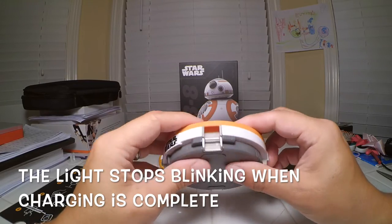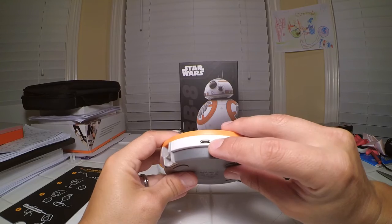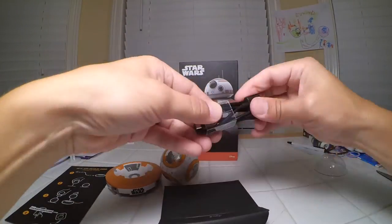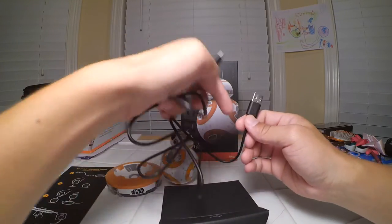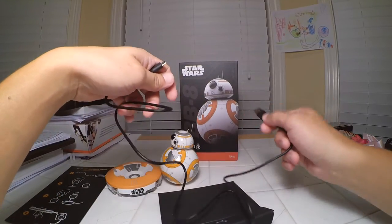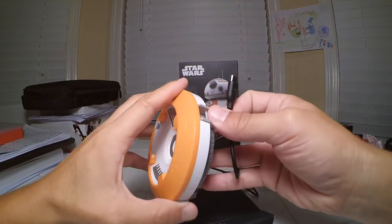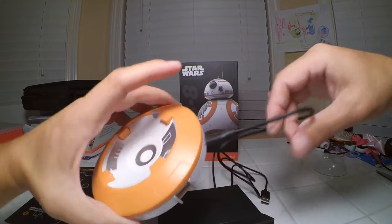It says Star Wars on it. That's the connection there for the cable. So it's a USB cable, so you can use an outlet on the wall or you can plug it into your computer — that's neat. This will be the part that goes right in there, just like that.